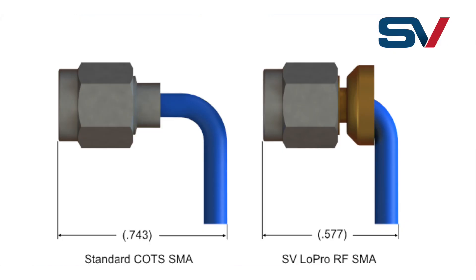For applications needing to fit a bend in a smaller area, we've developed the Lowepro RF SMA, which enables a shorter distance from the reference plane to the end of the cable.